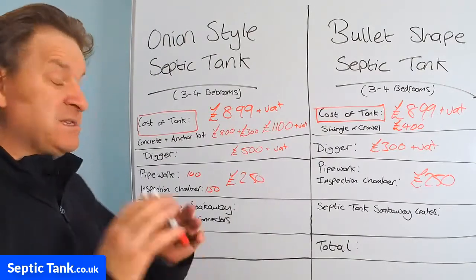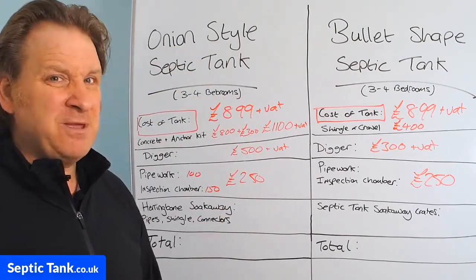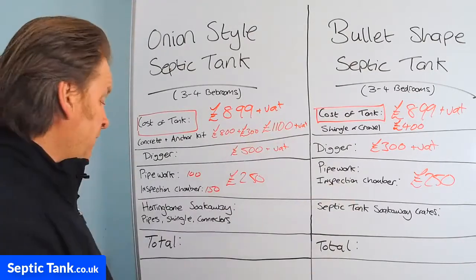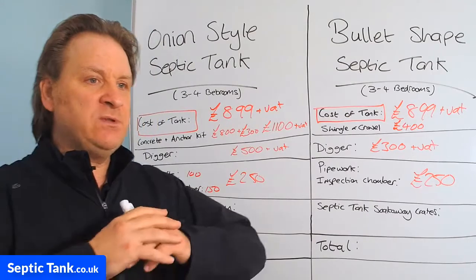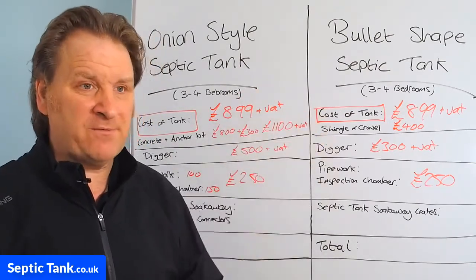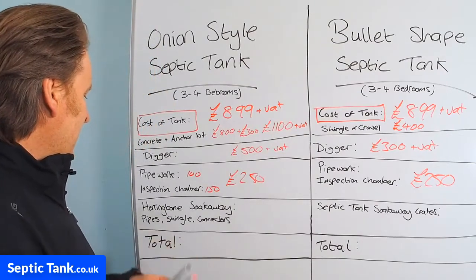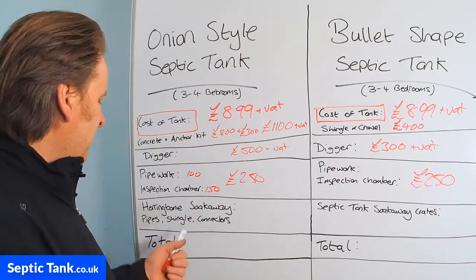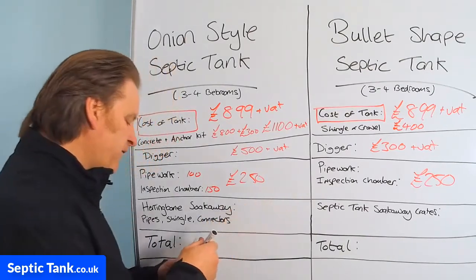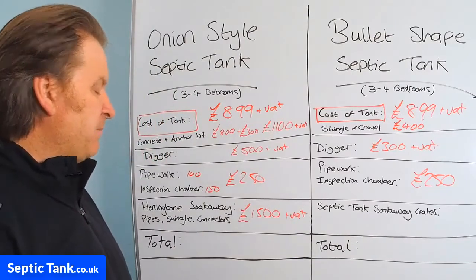This is where the biggest difference comes — the type of soak away. For the onion-style septic tanks, because the outlet pipe is so low down, you're talking a minimum of one metre — three feet or more — depth, so you need a herringbone-type soak away. You dig a massive hole, put a shingle bed in, put the pipes on top, put a membrane on, then more shingle. It typically takes about two to three days. The pipes, shingle, and connectors for a herringbone system will cost you a minimum of £1,500 plus VAT.